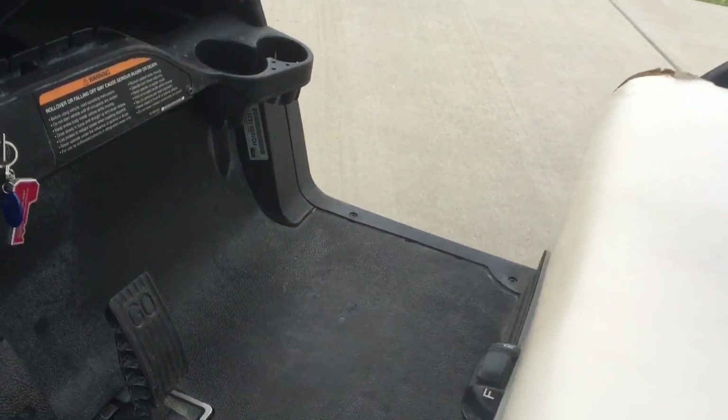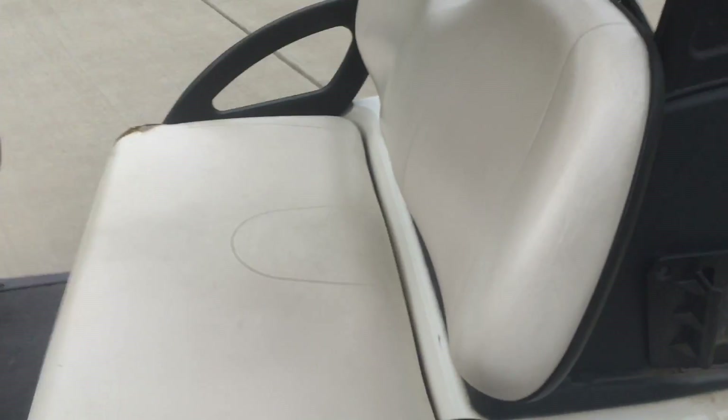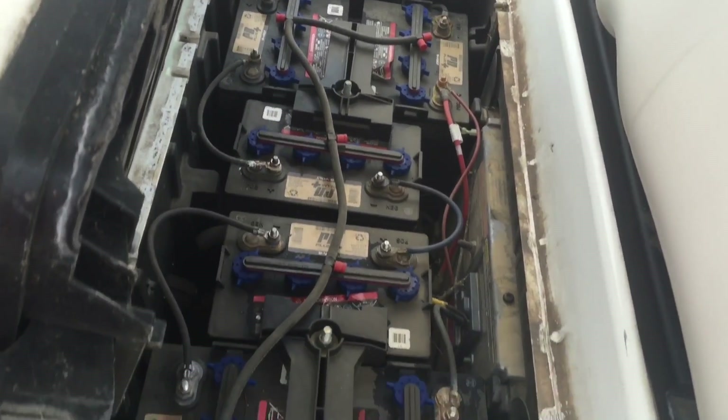It is a PQ serial number. Let's open up here — we've got six 8-volt batteries in here, which is supposed to be a pretty good little setup.